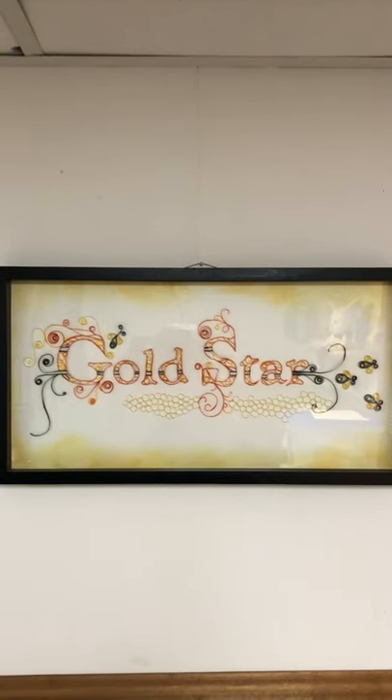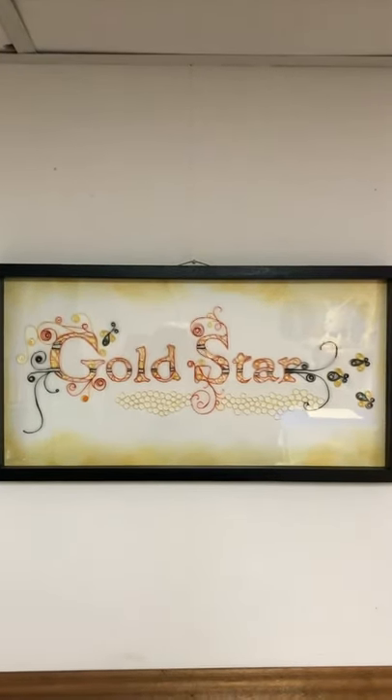Greetings. Here's a quick demo of our new queen jail. There are three parts: the small box, the large box, and the top bar.